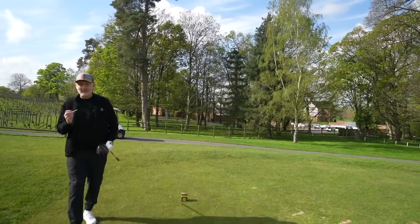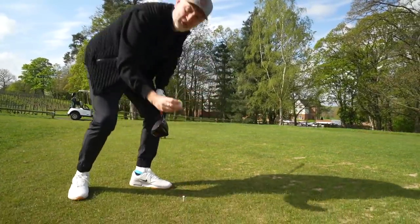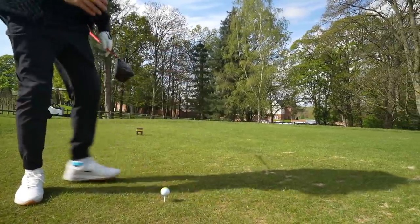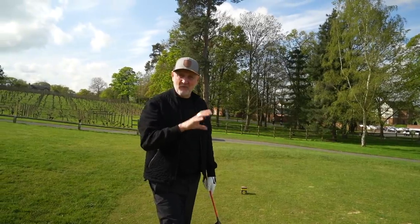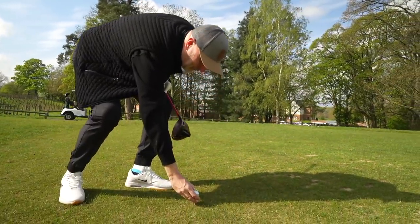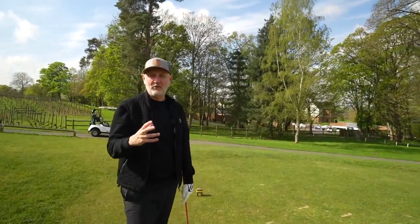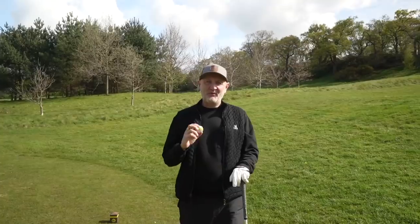When it comes to alignment with driver in hand, I've got no issues with this ball. In fact it's got two options as far as I'm concerned. If you like that strong alignment aid, then why not point it in the direction you're aiming down the fairway — to me that's a real assist. But if you're put off by that in any way, what I like is you turn it full circle on its side and you've just got a regular looking golf ball from the top. So in terms of alignment with the driver, it's a big thumbs up.